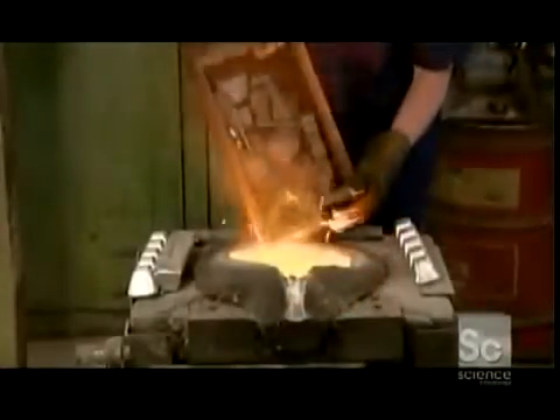All of these metals are loaded into an electrical induction furnace. It generates a pulsating electromagnetic field that heats the metal to almost 3,000 degrees Fahrenheit, melting everything into a molten soup.